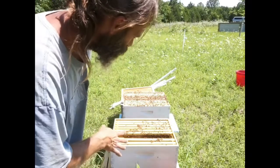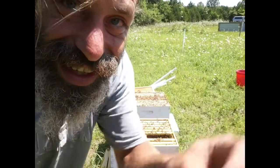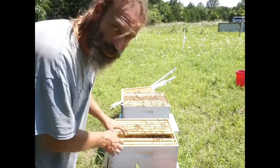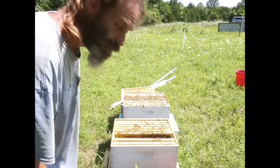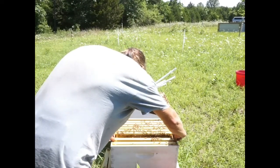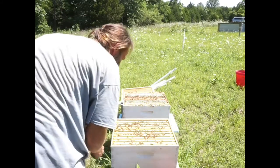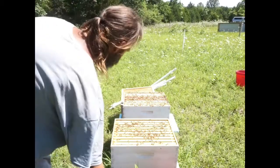They seem to be doing what they're supposed to do. They're putting brood down in the bottom box — it looks like they're moving the brood nest down slowly. That's cool. That probably explains all the honey in the top. We'll start sliding these guys back over and close them up. They're not building any cross comb or any burr comb coming up, so they're doing pretty good on that front.